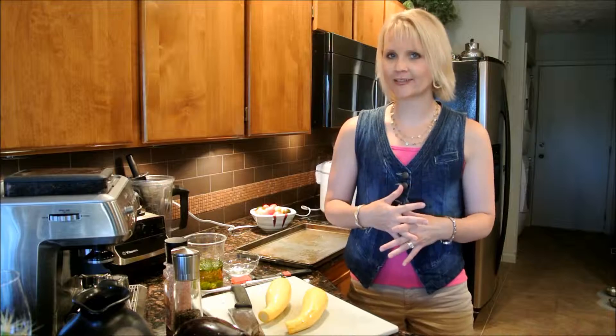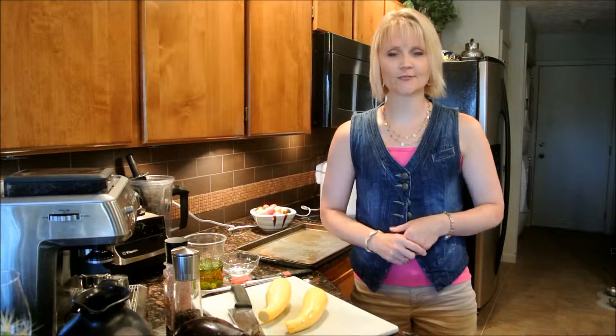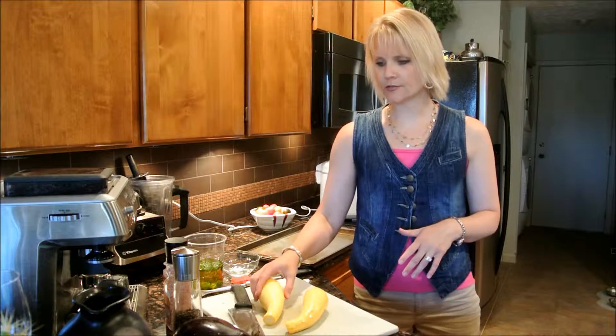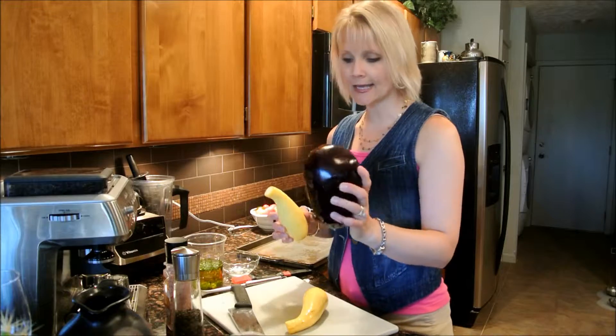Today we're going to make a gluten-free vegan lasagna. It sounds like an oxymoron, but we are going to use lots of fresh vegetables, and instead of noodles we will be using some squash and eggplant.